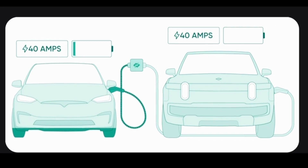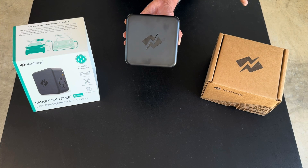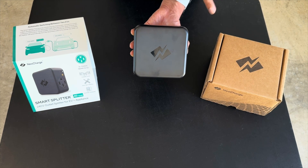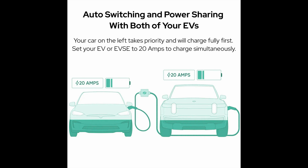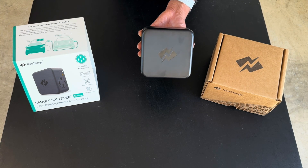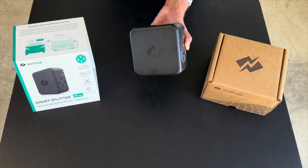It works the same way with two electric vehicles. If the first vehicle is pulling 40 amps and a second vehicle requesting 40 amps is plugged in, it won't send power to the second until the first is done or reaches its set completion time. However, if both vehicles are charging at less than 40 amps — say 20 amps each — it'll charge both at the same time. This means you don't have to wake up in the middle of the night to move the charger from one vehicle to the other.